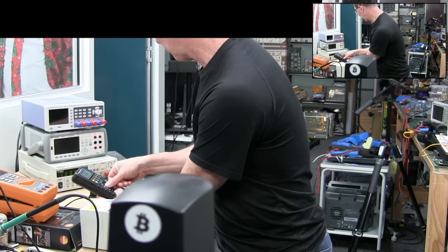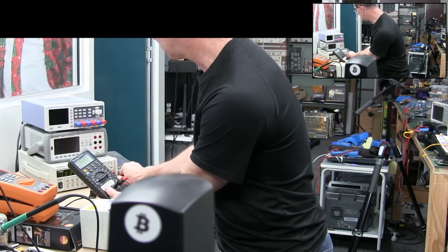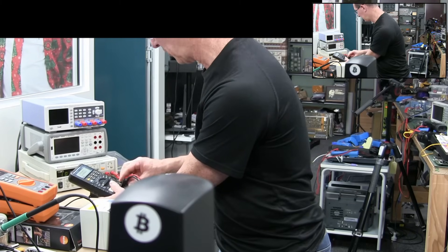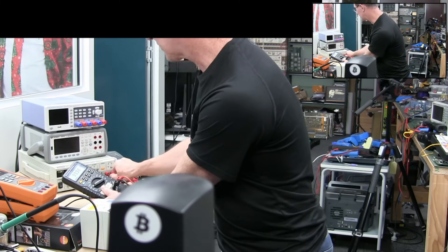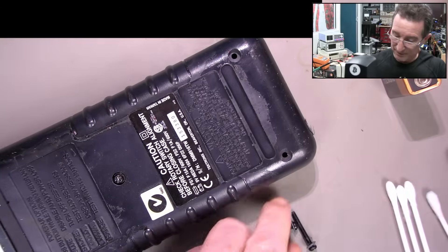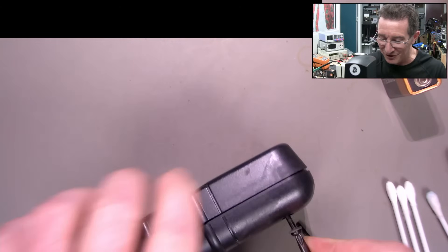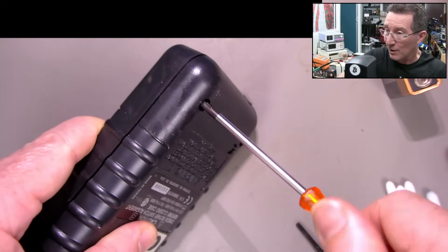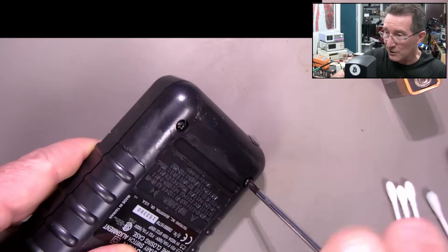Not terribly accurate down at the bottom end of that - 1 volt. Bang on. 9.99999 - bang on. 100 millivolt range - it's going to be bang on. Yep, it's within spec. This is just getting embarrassing. Looks like I've had a whole bunch of perfectly good ones. Three, because I've got one for sale on my eBay store. And that one and this one will go for sale too. Starting at 99 cents.